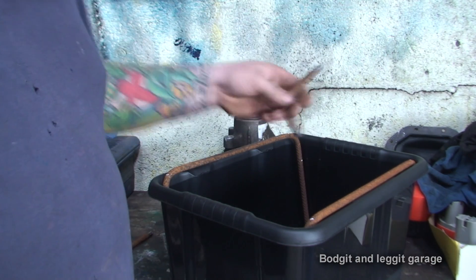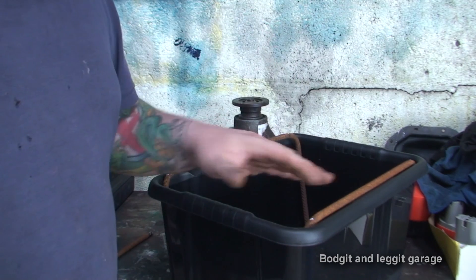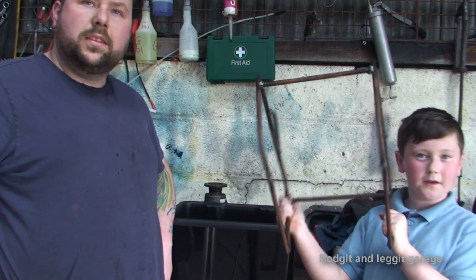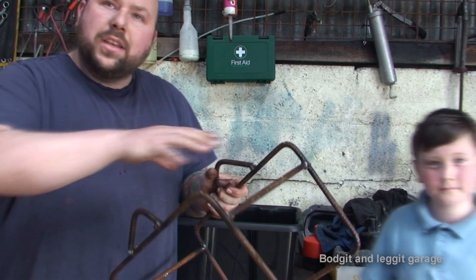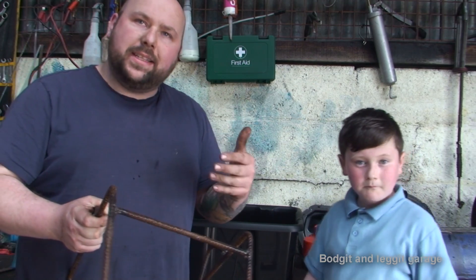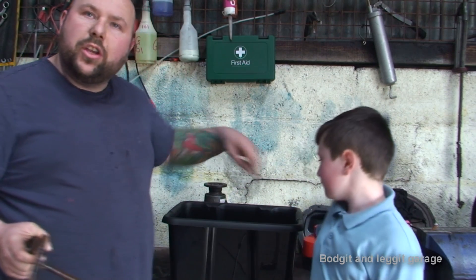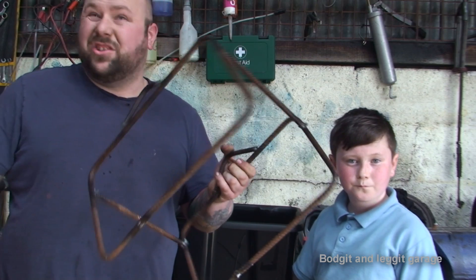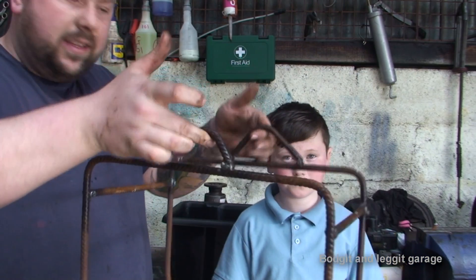I've also got these offcuts which I'm going to use as little handles, welded here and here. Once welded, we'll turn the camera back on. As you can see, we've finished welding the frame and this is what it looks like. The only reason I'm welding it is because I have a welder. If you don't weld it and just put sticks in, you have to connect them all together with wire. This way I don't need extra wires. It's just a very simple frame with two little handles.